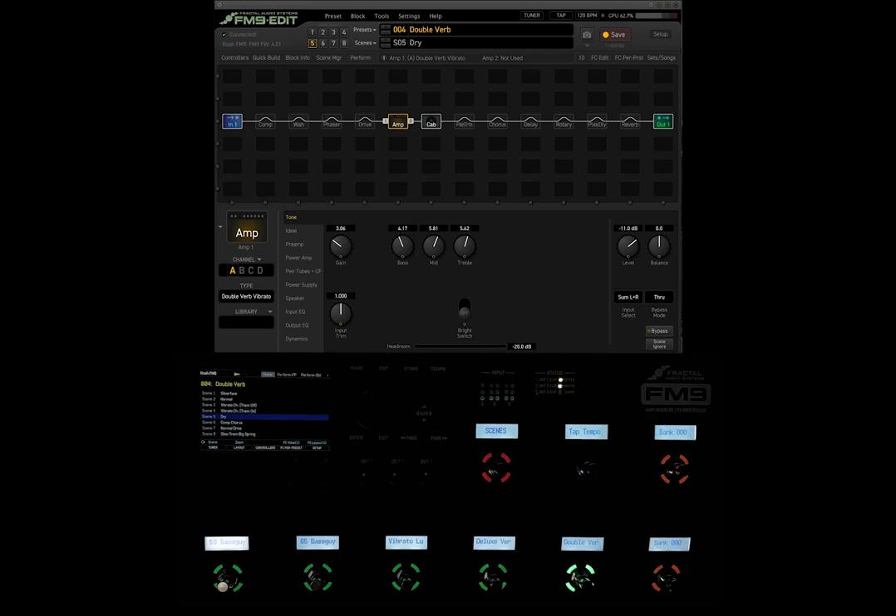One of the things included in this firmware update is the input clipping indicator. If you look right above the preset name, right where those mini tuners are, if you strum really hard and haven't set your input sensitivity, you'll see this input clipping pop up. Now, a lot of new users when they see that instantly think, oh no, I'm clipping my unit.